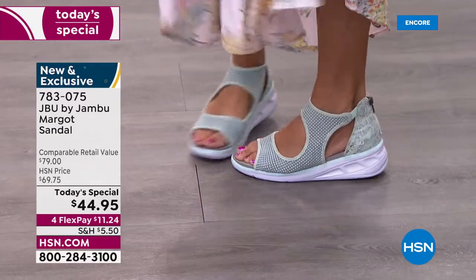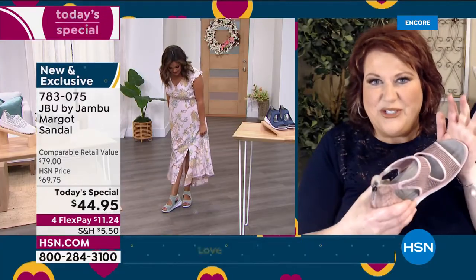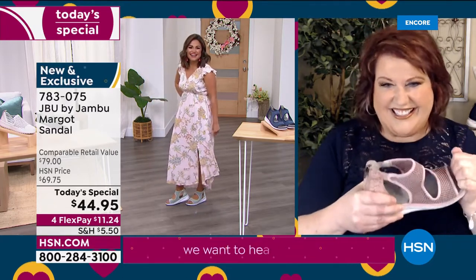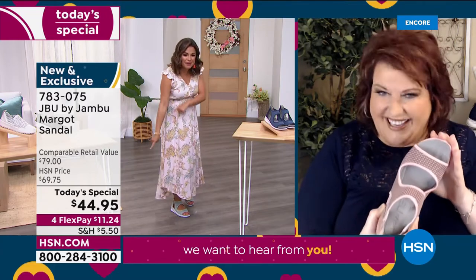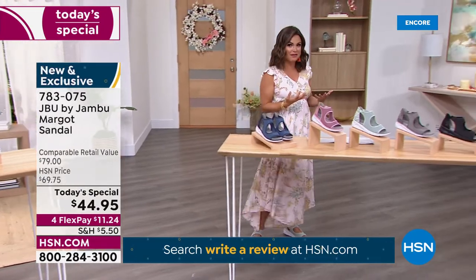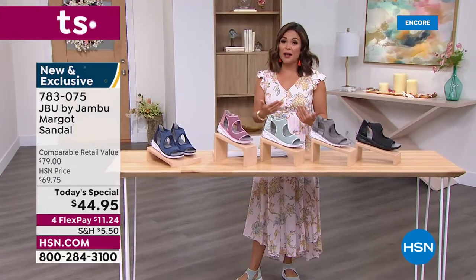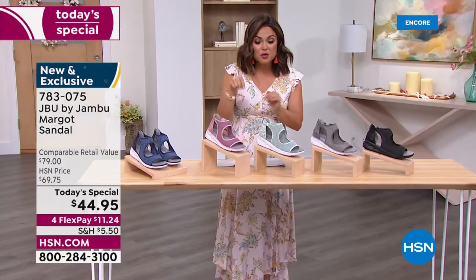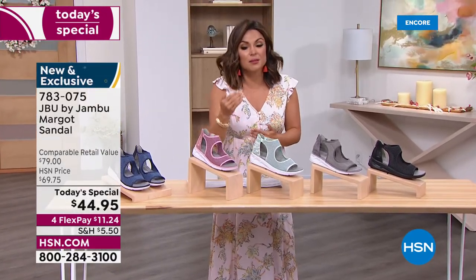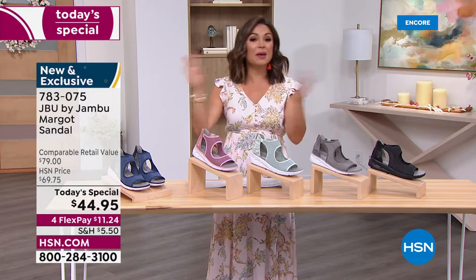Our Jambu rep in New York called to say she was in an elevator wearing her Margos and the woman next to her said, "Can we talk about your shoes?" — she told her to tune in at midnight. Honestly, Jambu shoes for $44.95 is unheard of. On flex pay, if you've never used it or it's been a while, when you check out that's how you get this home for $11.24 — you get it immediately and pay $11.24 automatically each month with zero interest.